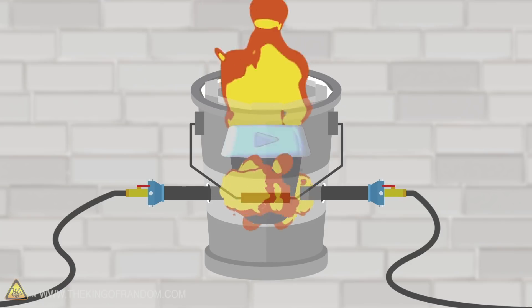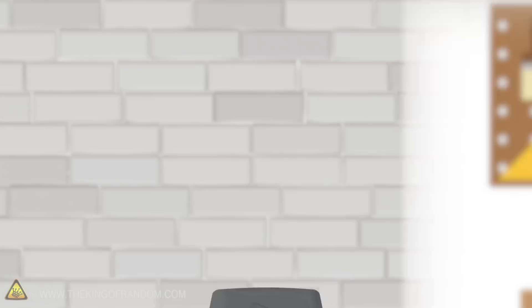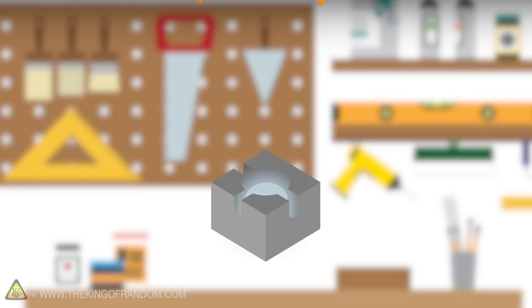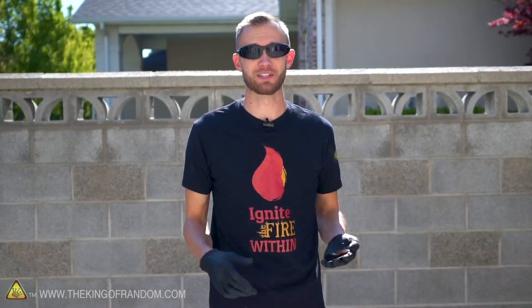Maybe it gets soft, maybe it starts glowing. I'm curious if the finish is going to get destroyed. And if this furnace doesn't work, we have our backup arc furnace, which definitely gets hot enough to melt it down. So if it doesn't melt here, then we'll try melting it there. Pretty straightforward. Let's put our play button in there, fire up the furnace, and see what happens.